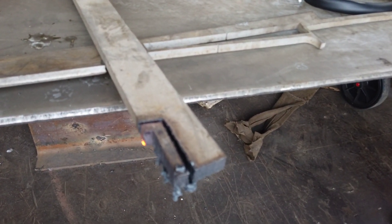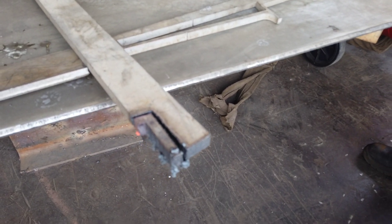Then we will try to bevel a stainless steel 10mm thickness plate.